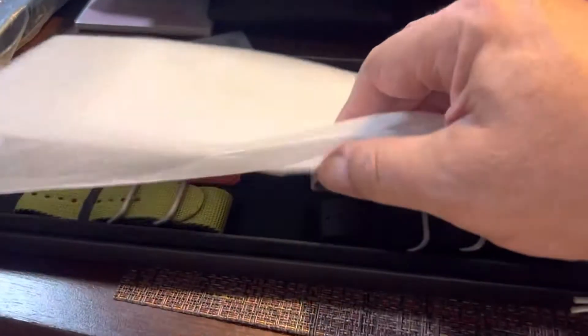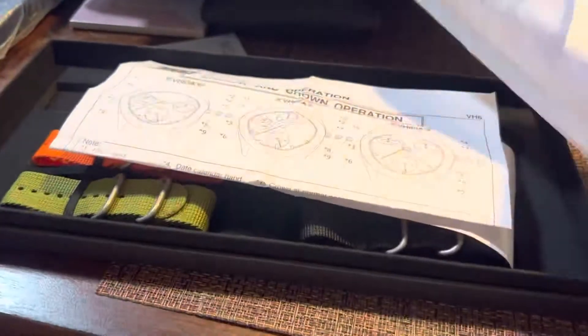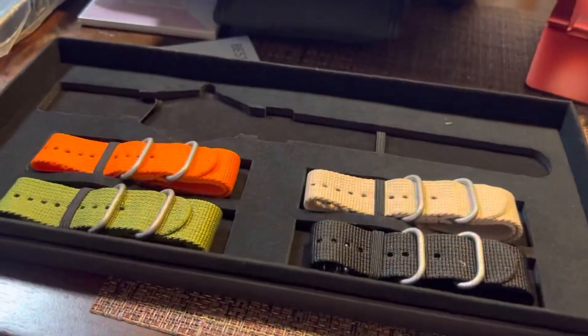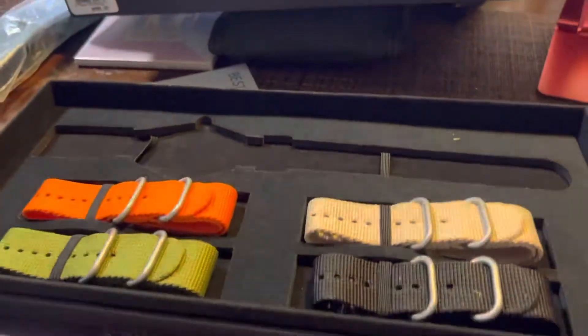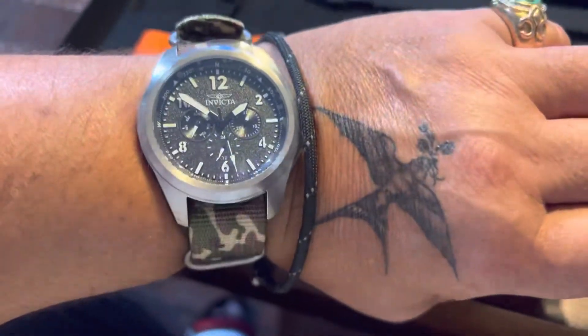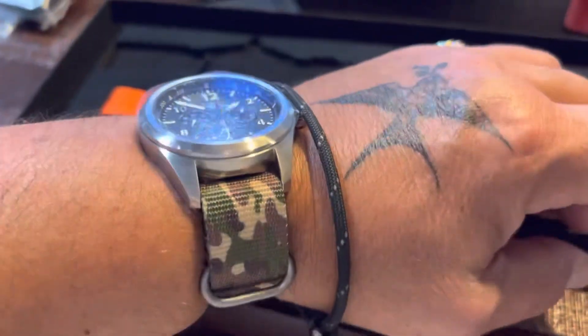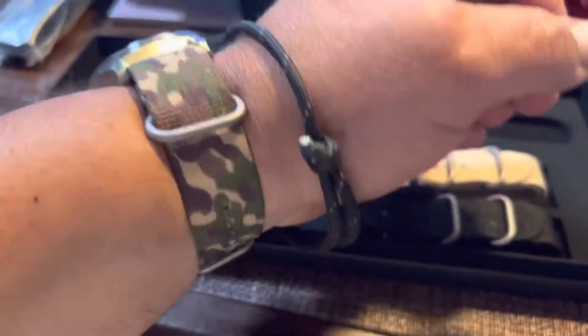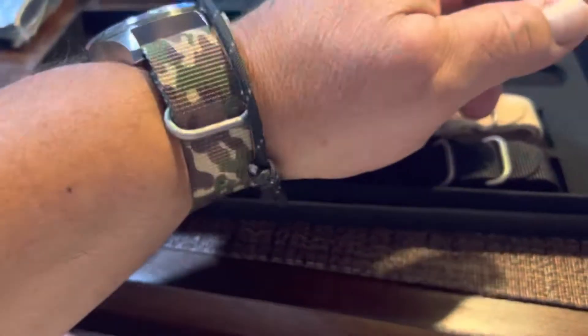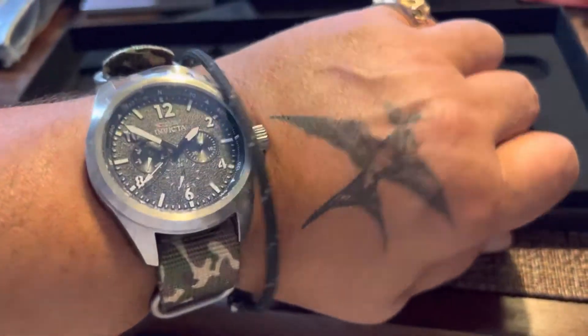There you go, it came in this nice folding padding, a nice piece of tissue paper. I guess this is the operations manual — I don't think I have to be a rocket scientist to figure this one out though. There's the receipt. And where is the watch? Ta-da! There you go on wrist. Nice 22 millimeter camo nylon band. I love these bands with that oval ring there — they hold really tightly.